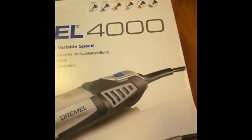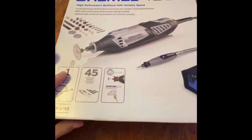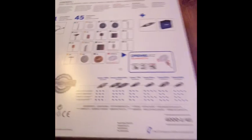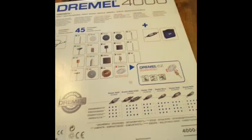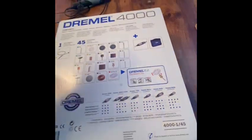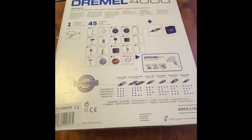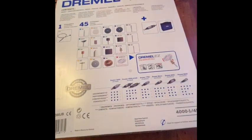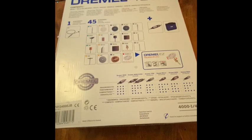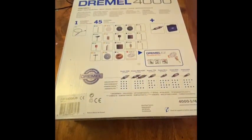As it says on the box, you can carve, grind, polish, cut, sand and do all sorts. I'm really looking forward to this and hopefully using it for a lot of different wood projects. On the back it goes through what accessories you've got — it'd actually be quite useful if Dremel named what the accessories were for, but they don't. Make sure if you're going to buy one of these, shop around. I bought this with Christmas money and it was on sale at Argos for £110, but exactly the same model was only £75 at B&Q.